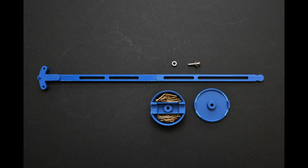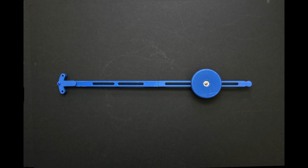The pendulum rod and head were previously bonded together. Now the pendulum bob needs 30 grams of weight added to it, after which it can be secured to the pendulum rod using a nut and bolt.